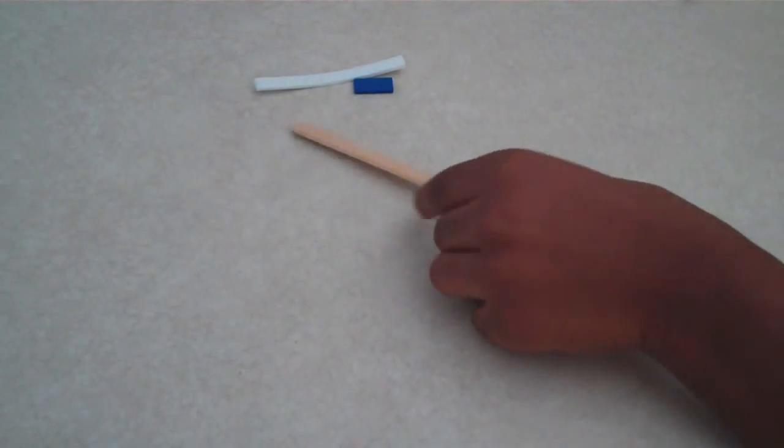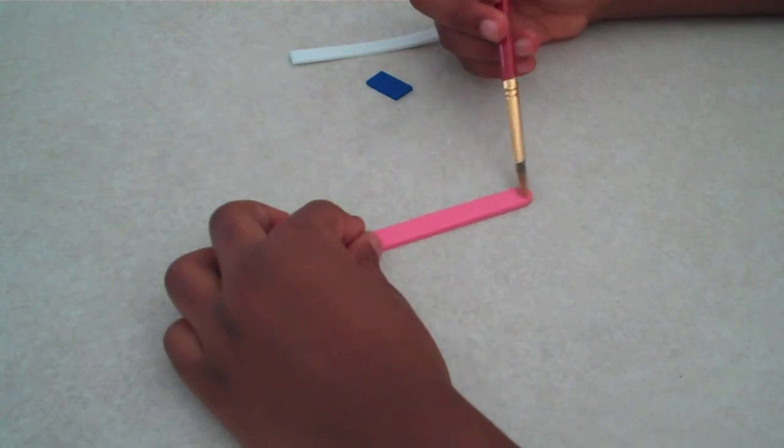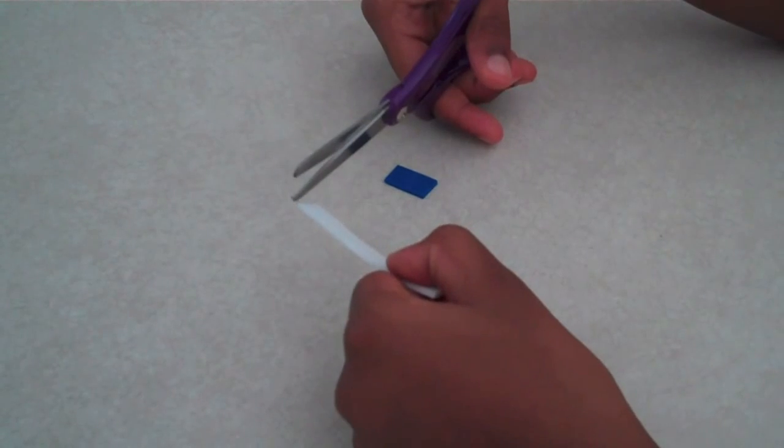Have a grown up cut the popsicle stick down to 3 inches. Now paint it. Cut your foam into equal size pieces — 6 white and 1 blue.